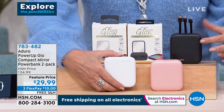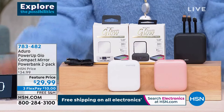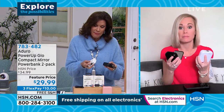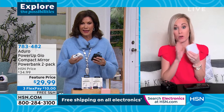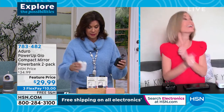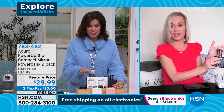I don't leave the house without it — 10,000 milliamps each, so two of them at 10,000 milliamps, plus your cables, plus a compact mirror. This is crazy. It's a two-pack with free shipping and handling. You need this — give it to your friends, give it to everybody in your family for $15 each.